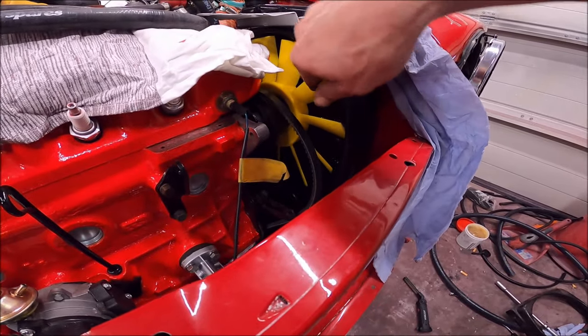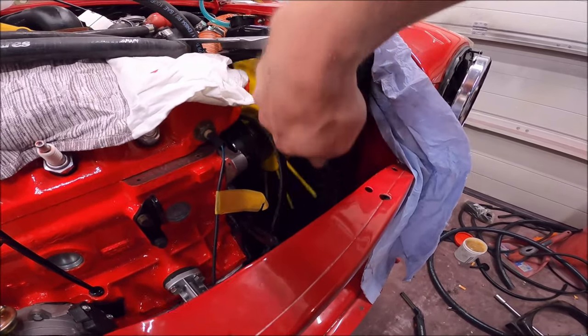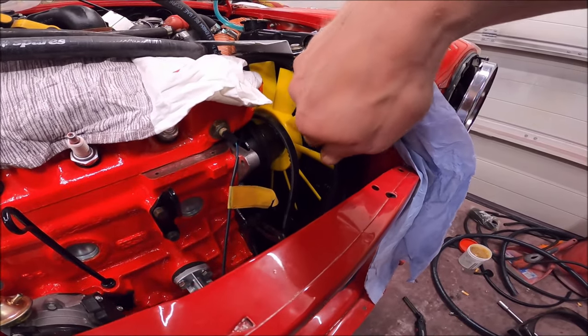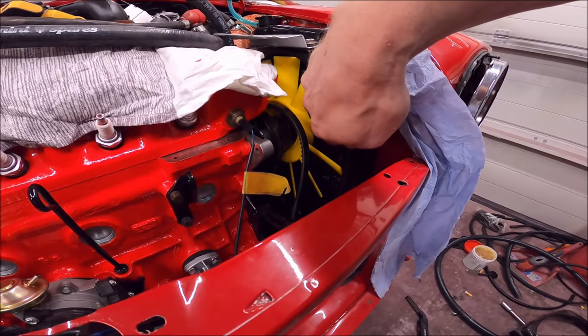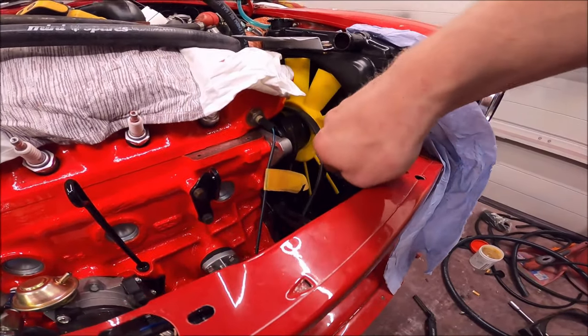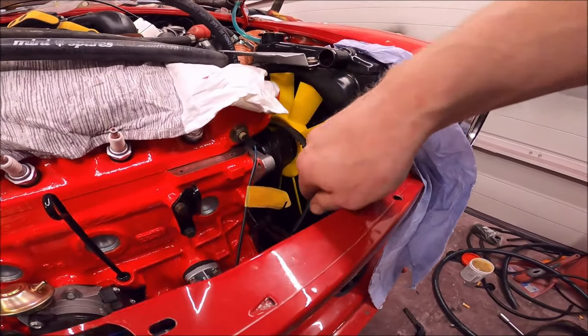How important is it that that works? That is very important. It's clear in some places but not others. I reckon I'm going to be cutting that fan blade down, to be honest.